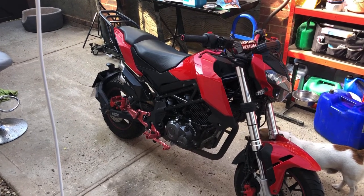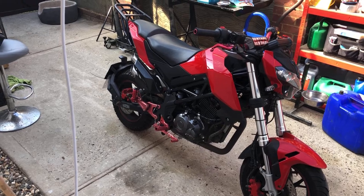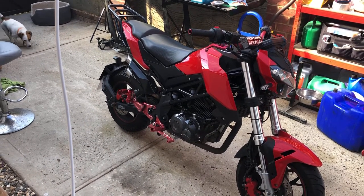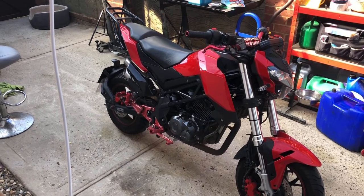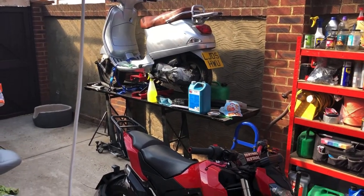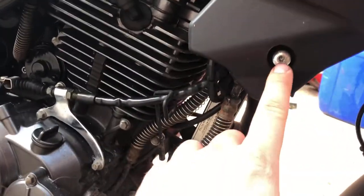The first thing you want to do when you do the valve clearance is make sure your bike is cold. Don't go driving about and then come do it - do it first thing when you wake up, or if you get a weekend off work, make sure it's been sat overnight and it's nice and cold. This bike's been sat for two or three days and I haven't used it, so I know it's nice and cold. I'm going to put it on a paddock stand, and then I'm going to start off by taking off these allen bolts.